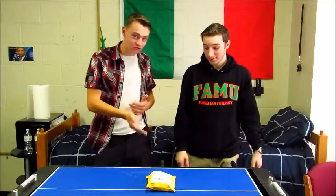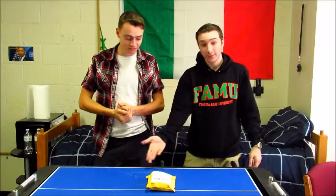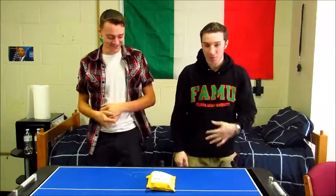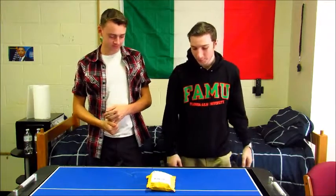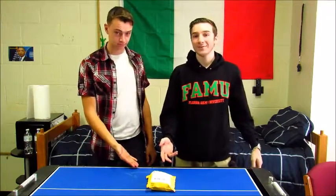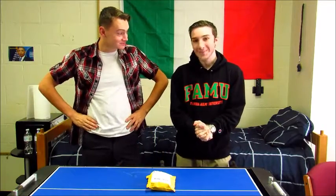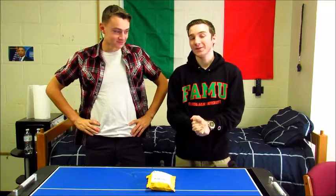Hey guys, welcome back to Over the Table. We've got another review here for you. I was just making that connection, you know, making sure people know why our name is what it is. Today we've got a treat for you — and us, mainly us, but you guys get to watch.